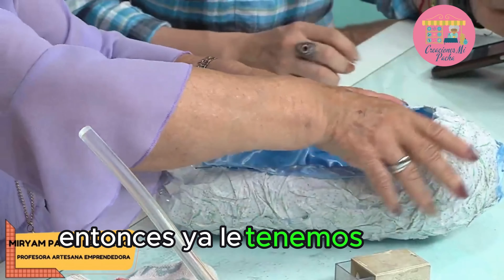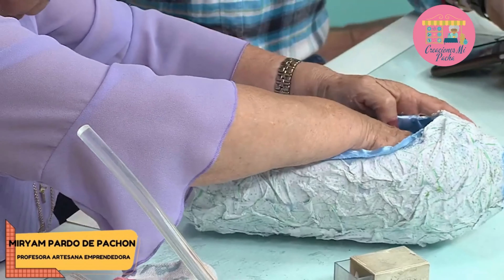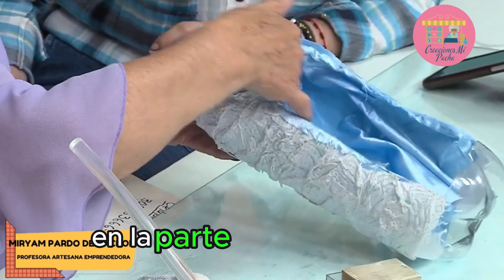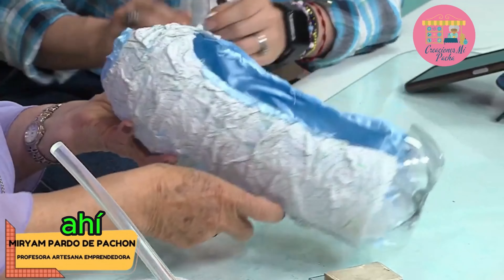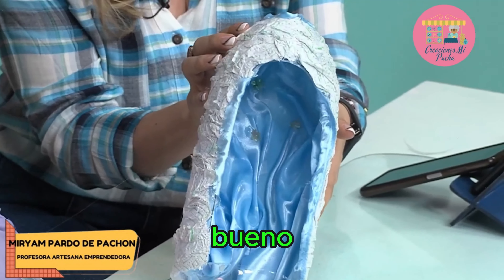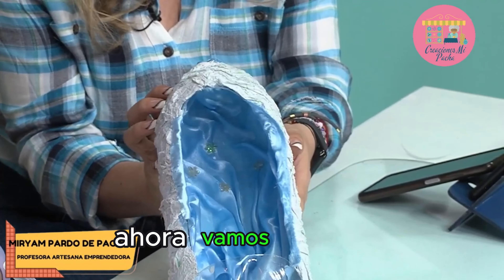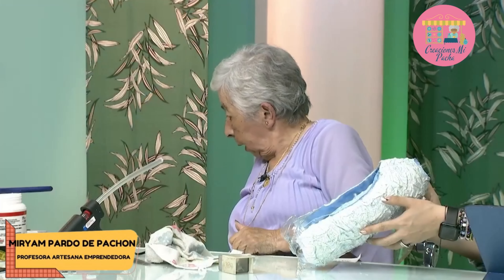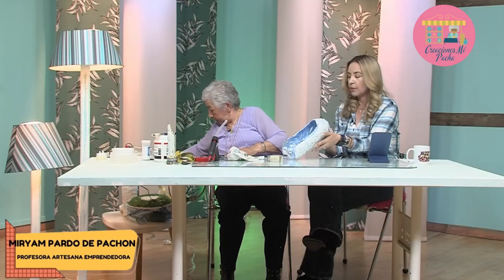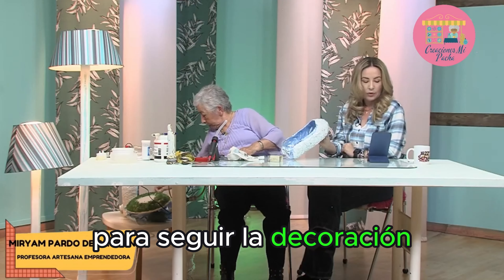Entonces ya le tenemos lista la gruta, y le aseguramos que quede pegadita la tela en la parte de adentro. Ahí quedó, miren cómo quedó de linda. Ahora vamos a utilizar el millaré para seguir la decoración.